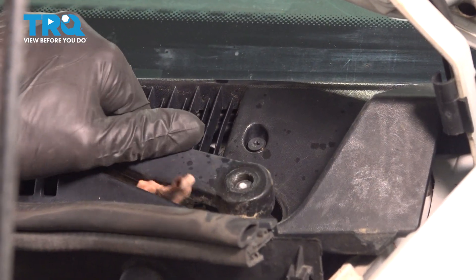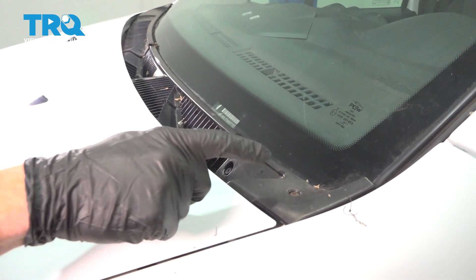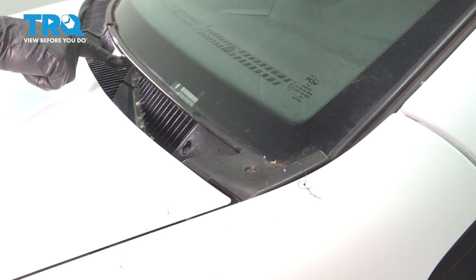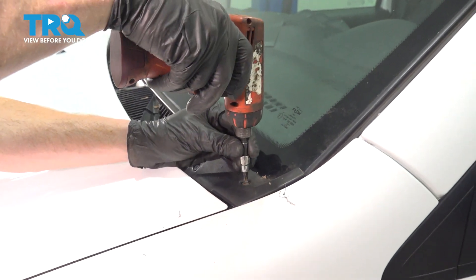Sometimes a little bit of penetrant might help you out. The next thing you want to do is put the hood down. With the hood in the down position, you'll find that you have several Phillips head screws making their way across the plastic cowl. Let's remove all of them that we can see from this angle.